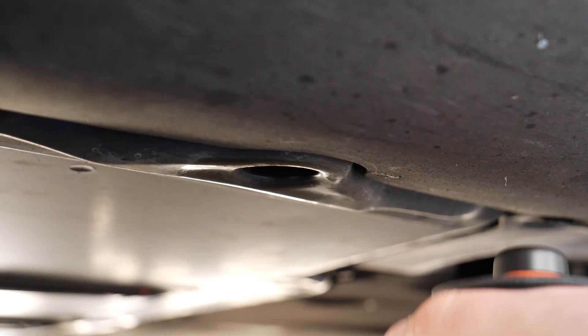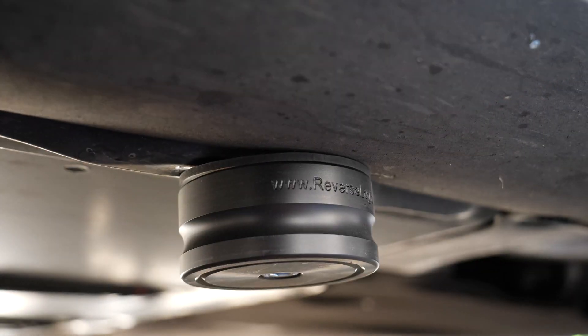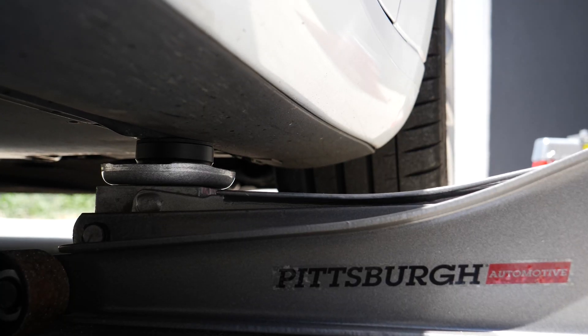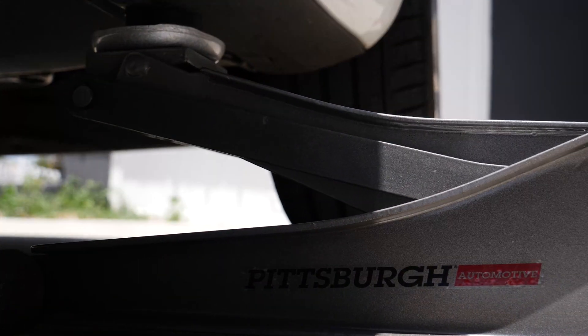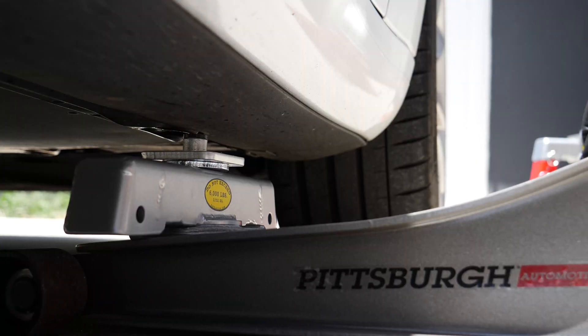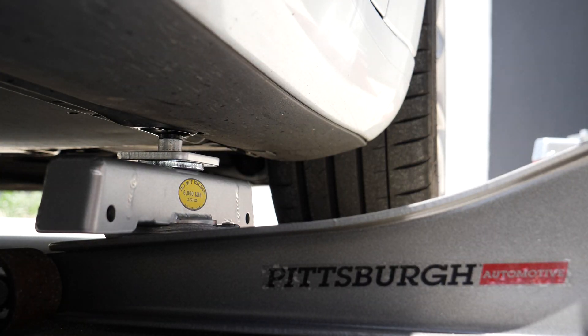So if you're going to use the Reverse Logic jack pad, you would basically just pop it in here, then bring your jack and lift this up. Now it fits easily and sits nicely.